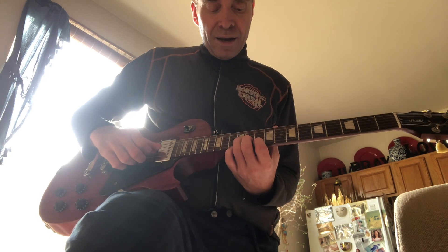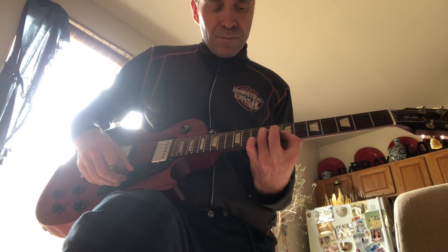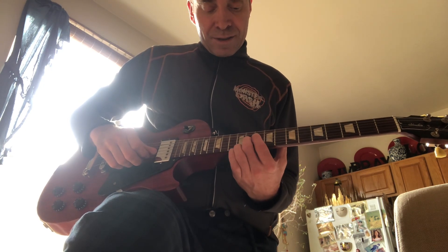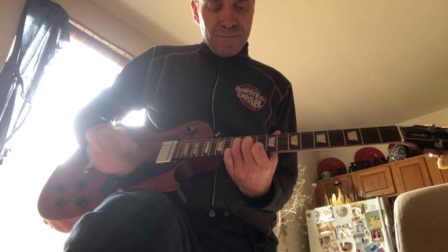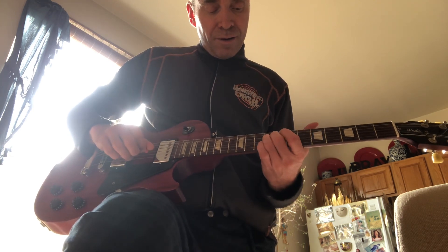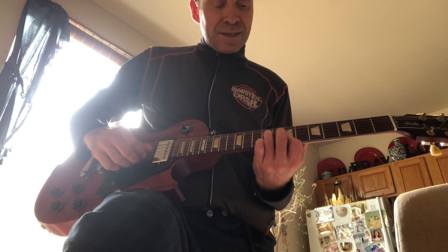And then those kind of B part chords are: 12th fret, 3rd string, 2nd string, 11th, 1st string 10th. Then the 9th fret barred. And then 3rd string 9th fret. And then 7th fret on the 1st and 2nd strings.